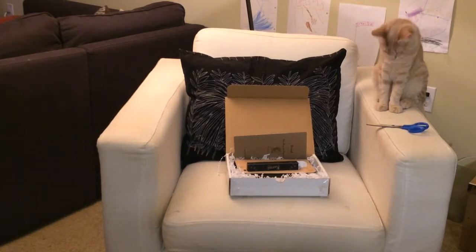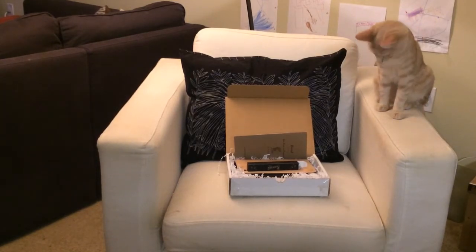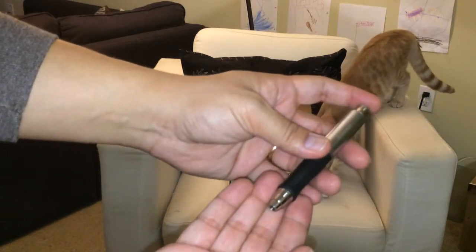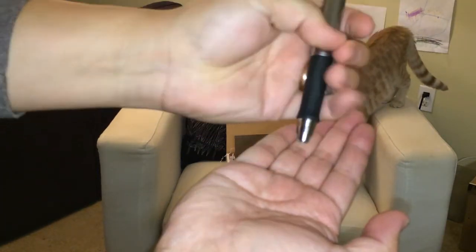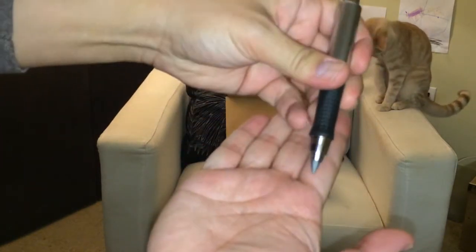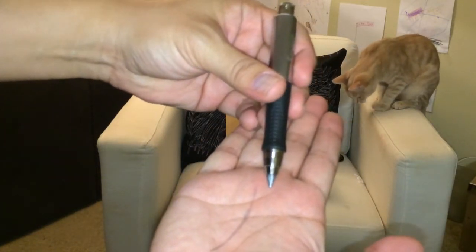Before I go, and before the cat takes over the subscription box — I had to let you know, I was able to figure out a little bit about how this writing implement works. Turns out it is not a pen — it's actually a pencil. You can see here, you press the plunger down and out comes a nice thick lead. I thought that was pretty neat, thought you guys might wanna see. Anyway, the end.